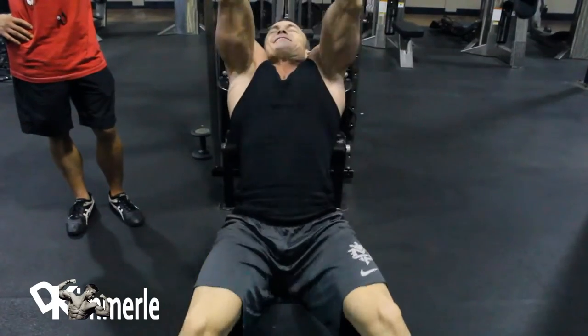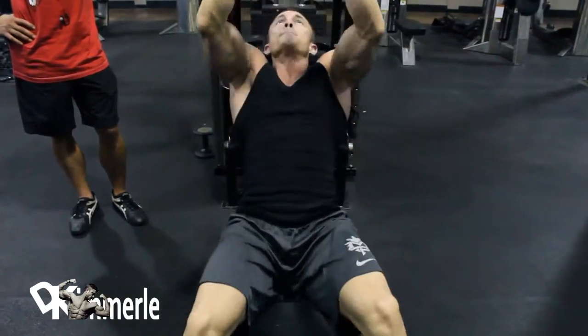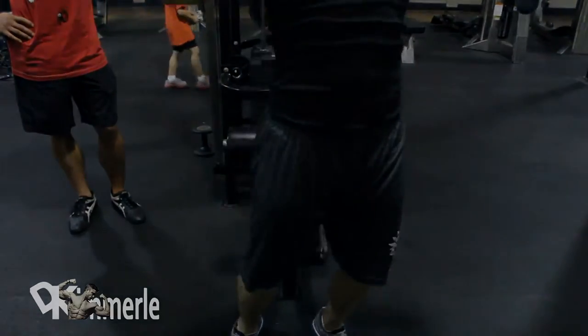Nice. See his face? He's trying. That's endure. It's fun.